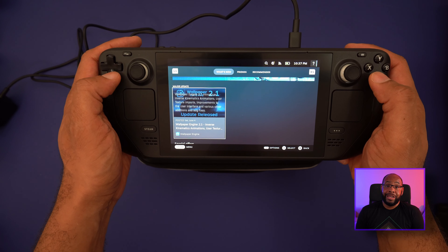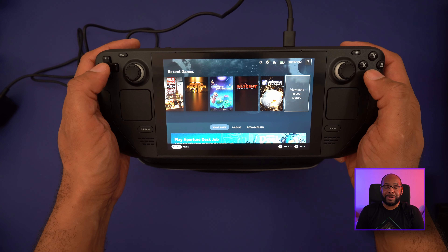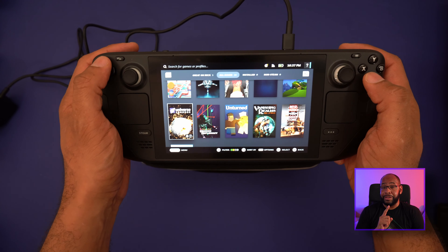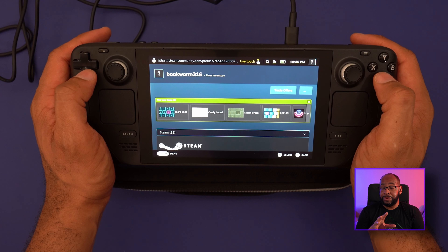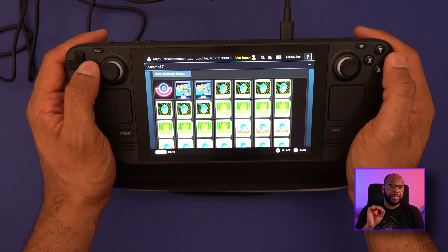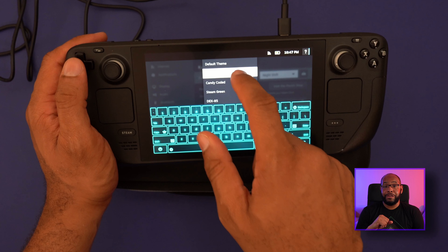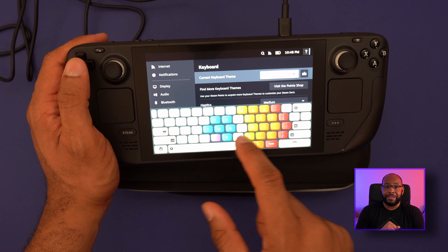I'm not gonna lie — my Steam library is definitely lacking since I'm primarily a console gamer, but I'm looking to get more into PC gaming and I've already got two games in mind. Before that, I want to show a couple of extra bonuses you get: some community badges attached to your account, and several custom keyboards for the virtual keyboard. My favorite so far has been the Dex 85 — I just really like the way it looks.